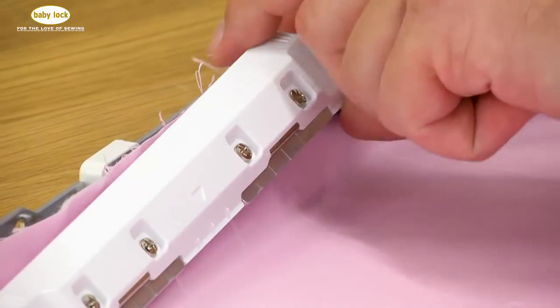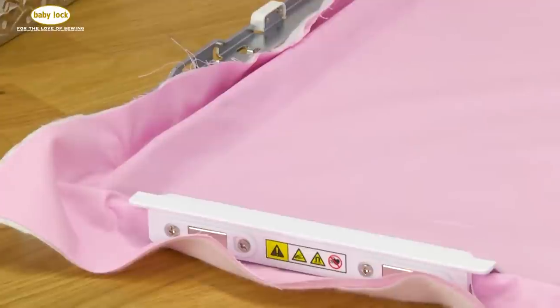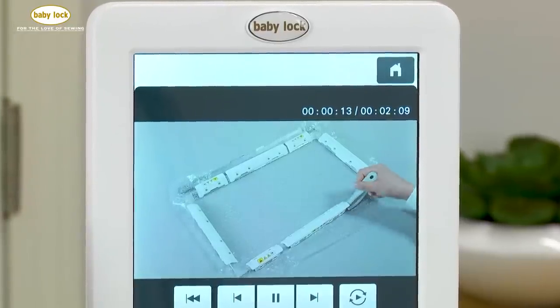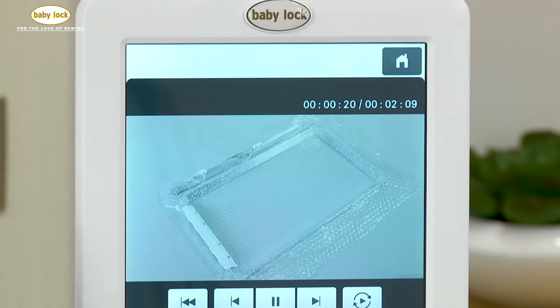One thing you do want to take note of is it's not recommended to store the magnets directly on the frame without something in between. When you first unpack your frame, it will have a layer of bubble wrap between the magnets and the frame itself. Hold on to that bubble wrap, and when you go to store your frame, just put it back in place to keep the magnets a little bit separated from the frame.